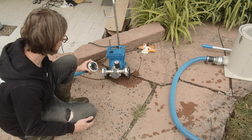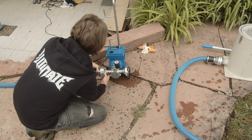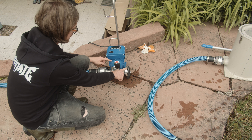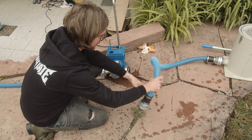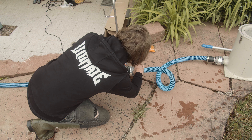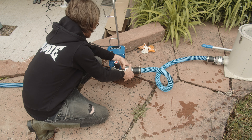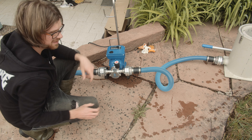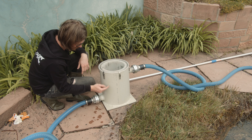Nachdem wir die Pumpe ausgepackt haben, bauen wir sie jetzt mal zusammen. Das ist eigentlich super selbsterklärend und einfach. Wir haben hier die Pumpe – da packen wir einen Ablaufschlauch an. Die Kupplung einfach rein, zack, rastet ein, schon fertig. Die andere Seite ist hier auch beschriftet – die Laufrichtung zeigt, hier kommt das Wasser vom Ansaugschlauch beziehungsweise vom Vorfilter. Das packen wir jetzt dran. Schöne hochwertige Kupplung, zack, perfekt. Pumpe ein, aus – gar kein Stress.